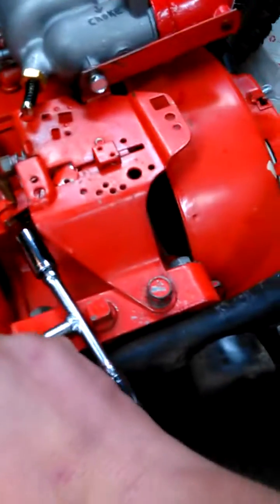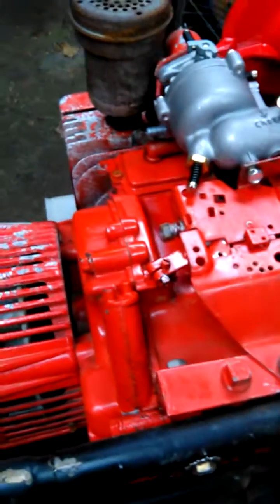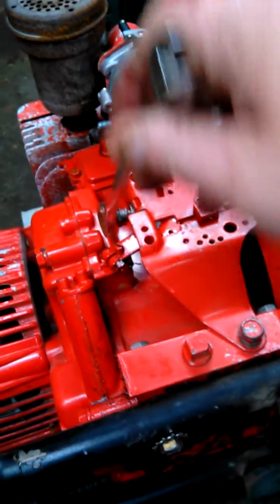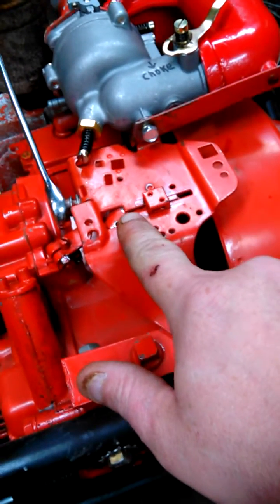Then tighten it up — that's all there is to it. On this generator, this is your throttle and this is how you change it. You can watch it right here, it'll go this way.